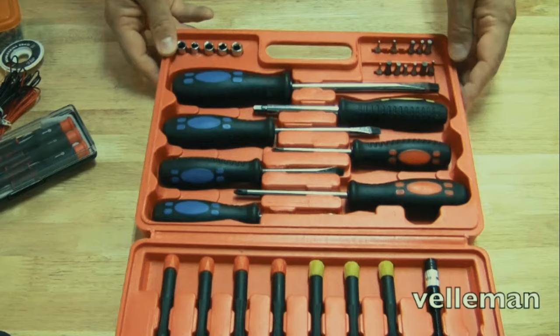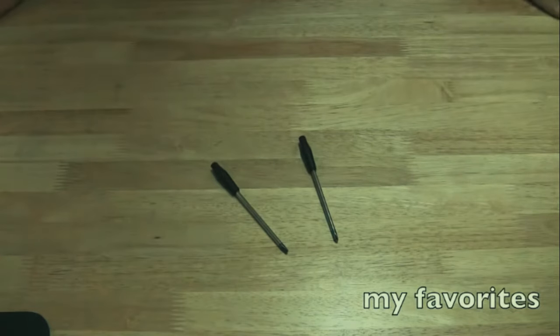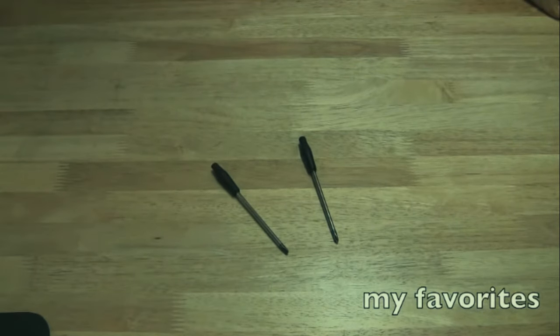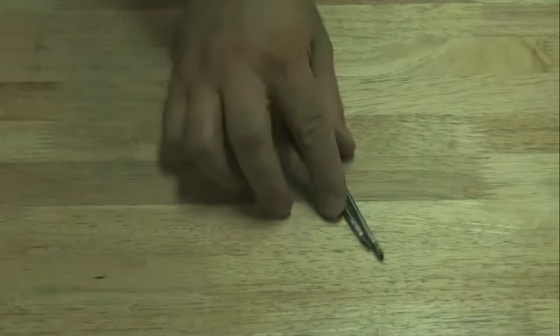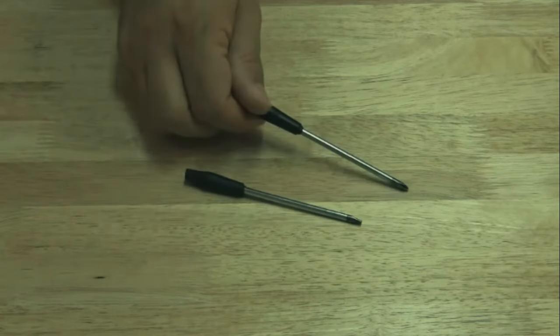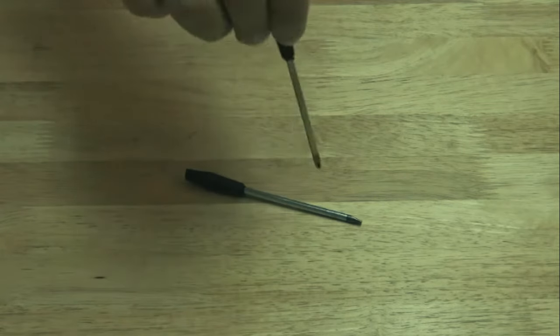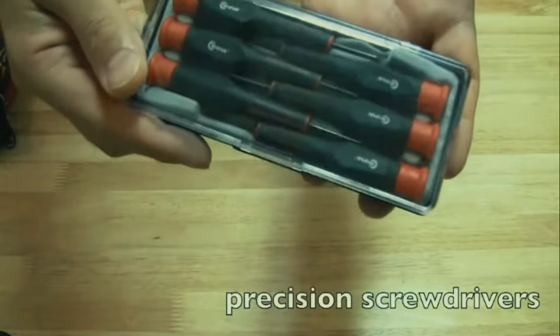This kit is made by a company called Velamin. I like them because they're super cheap and the tips don't wear out - a lot of cheap screwdrivers do, but this set does not. What does break, however, is the handles - these two broke in half, but they are actually my favorite two screwdrivers for doing laptop repair. I like that they broke because they fit in your hand easier and they're easier to maneuver.